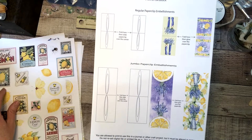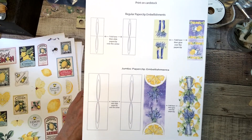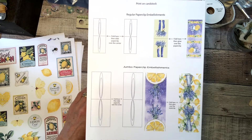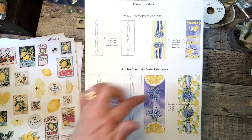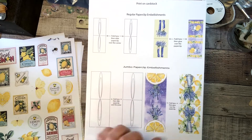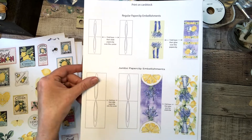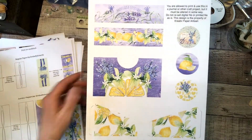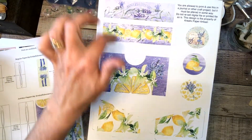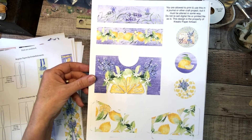And then my paperclip embellishment sheet — very easy, but they add a really nice touch to a journal. You can just use them as is because they're full of pretty designs, but you could add lace to the bottom or add sparkles or whatever you like — go crazy! And then the page with pockets and belly bands and medallions, so you can just embellish away.